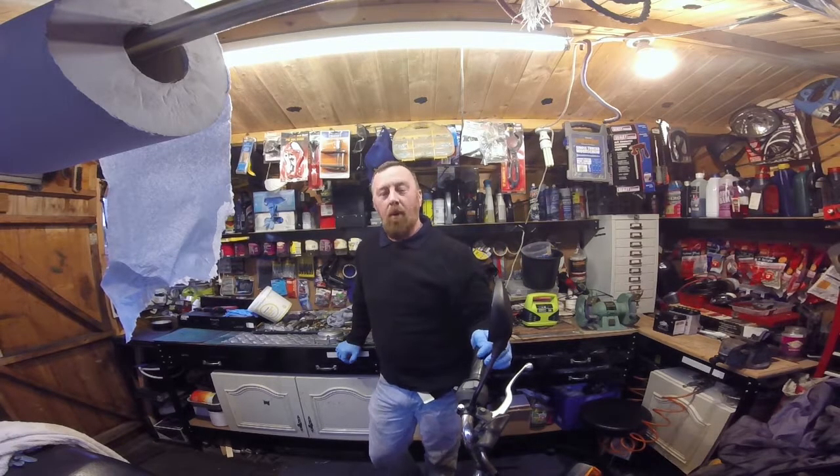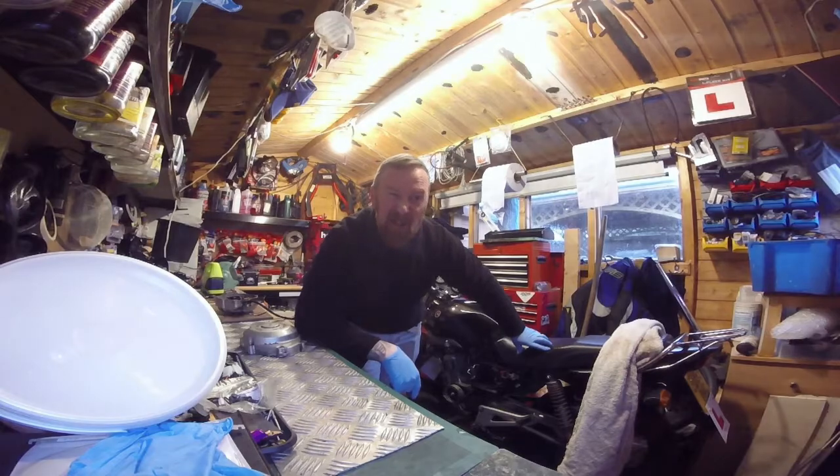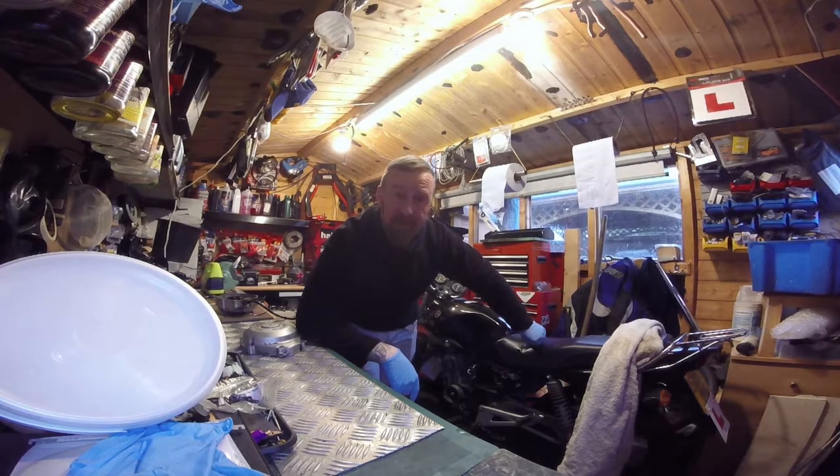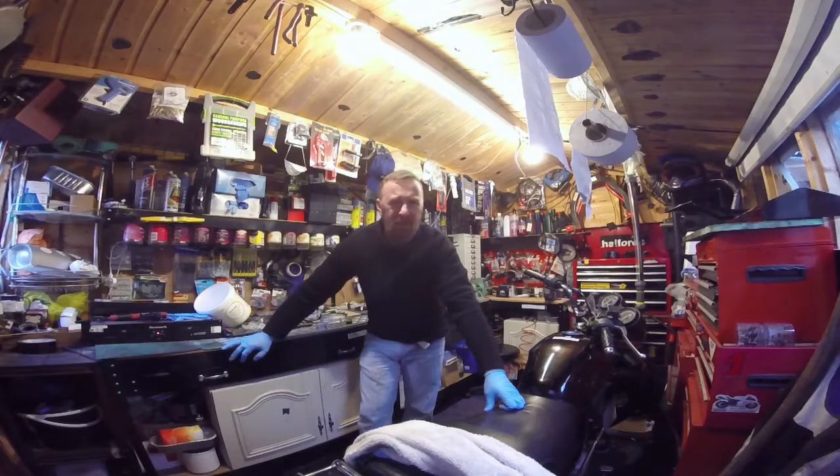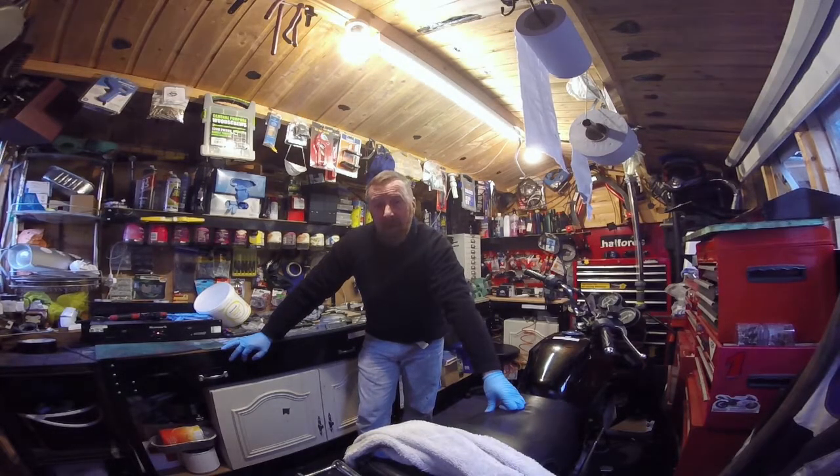Light bulb moment — I've got the wrong one. I sent that back and ordered a seven-pole one. You can see the slight grimace-smile because it wasn't ideal. Luckily, the local dealer had a seven-pole one. Bought it, got home, went to pop it on — no, it still didn't fit. Still 95mm.